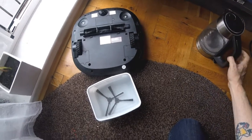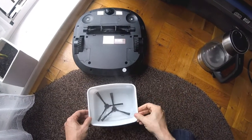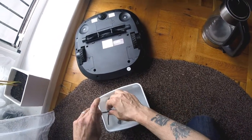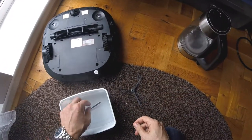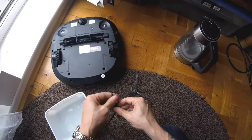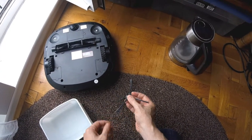They regain their form. Once you're done, take them out, and once they dry out it'll be as good as new.